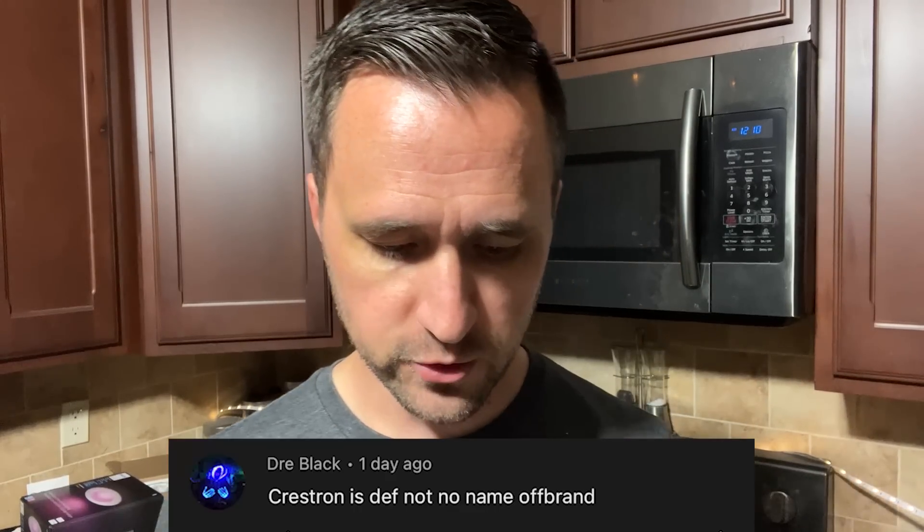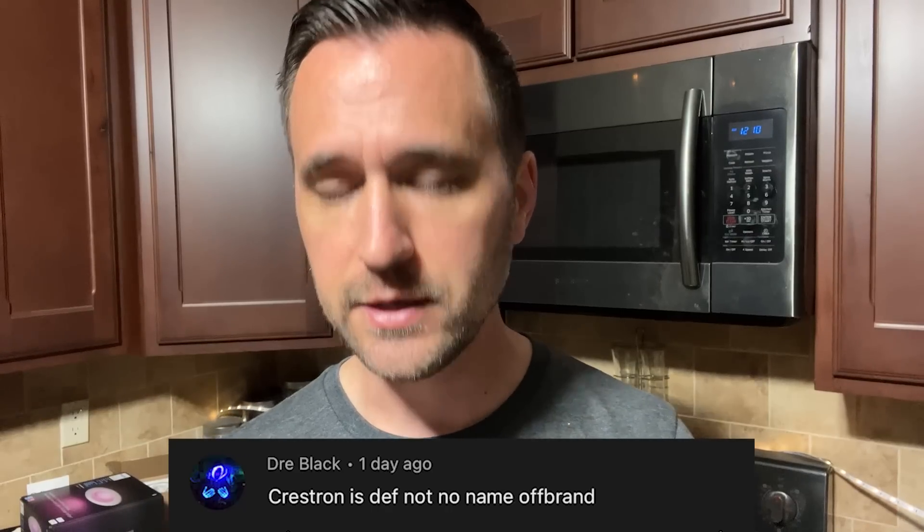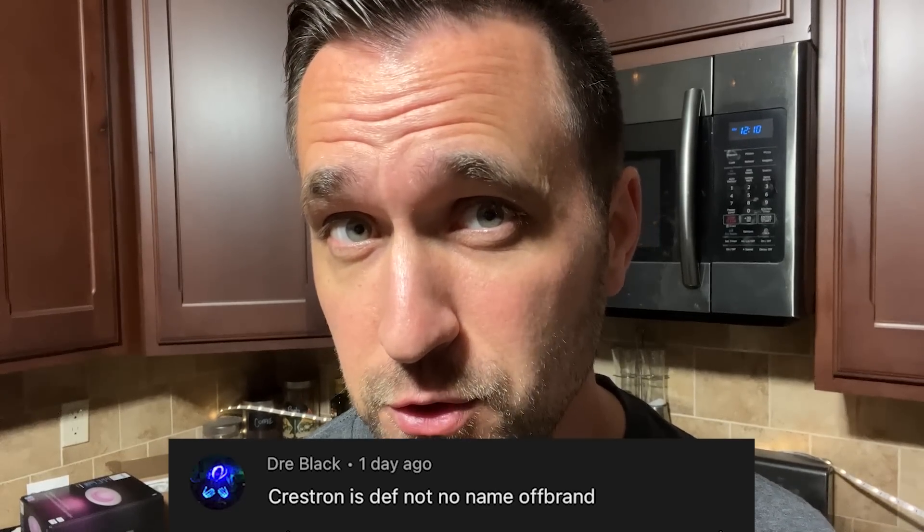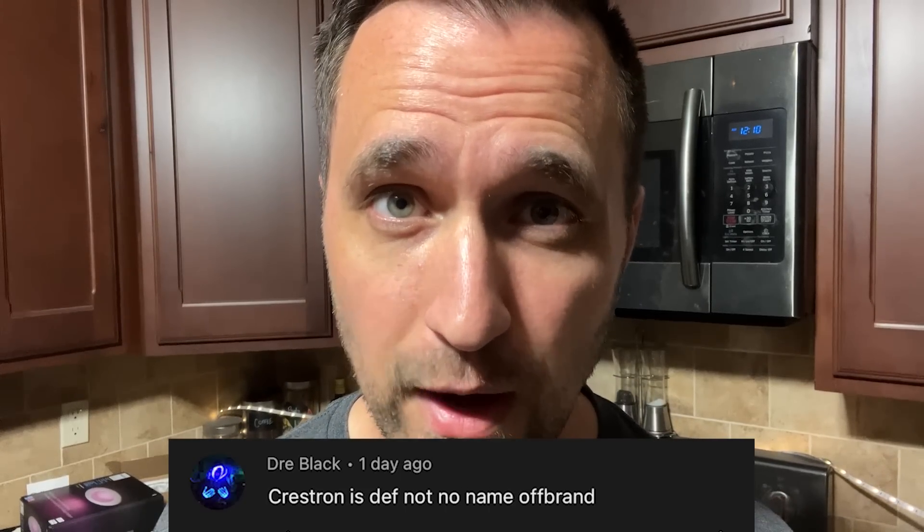First question is from Dre Black — he said Crestron is definitely not a no-name brand. He's absolutely right. I made that joke because it was donated to me and I wanted to downplay it. Crestron is heavily known in the AV community, especially on a commercial scale, but they're super expensive because people with millions and billions of dollars are the ones using it. You can find older versions on eBay for considerably cheaper than brand new.